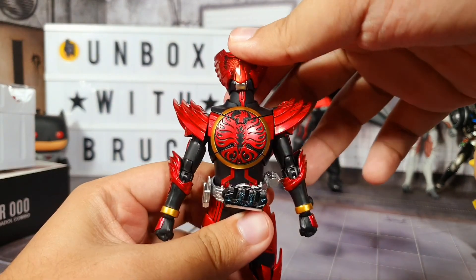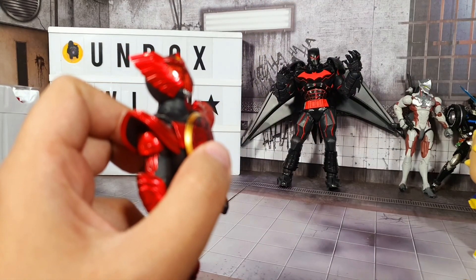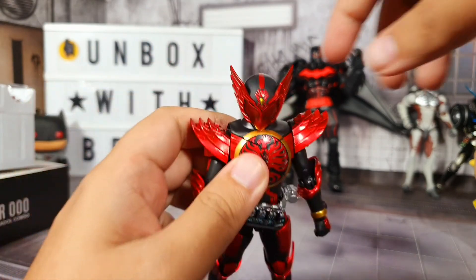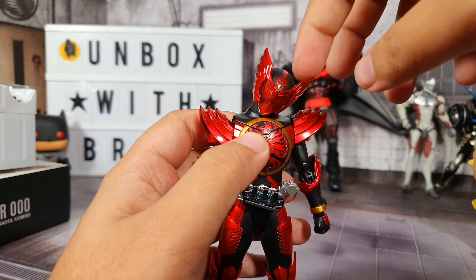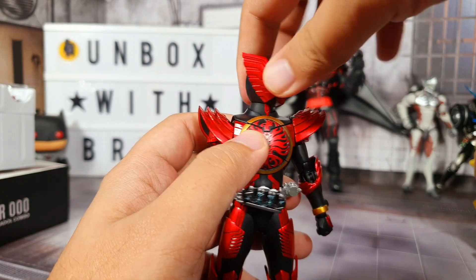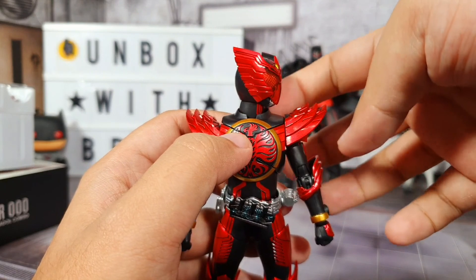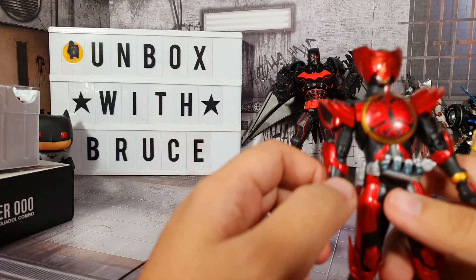For the head, we can move it up like so, and we can move it down like so. We can tilt it side to side for a more expressive pose, and then we can rotate it of course. Now I'm trying to see if I can rotate it 360, but it seems to lock in place at a certain angle, so I don't really want to force it because I don't want to break anything.